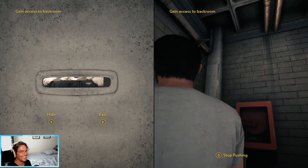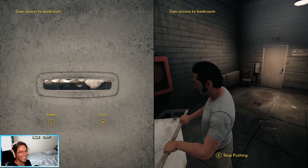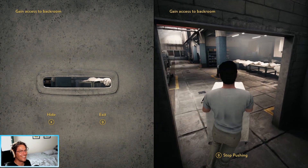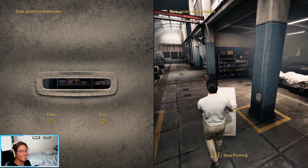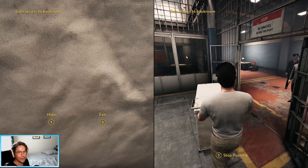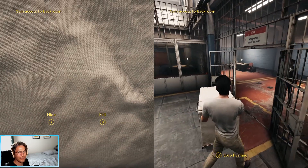Honey, help me. This is great. That's great. Okay, keep this angle. Keep this angle. A little drunk maybe, but it's okay. I know. It's okay.